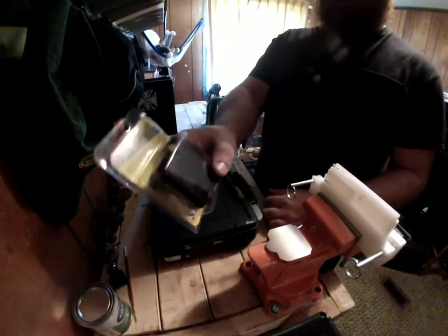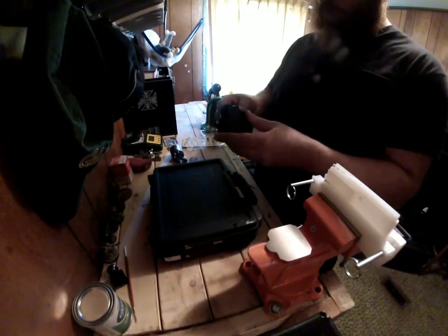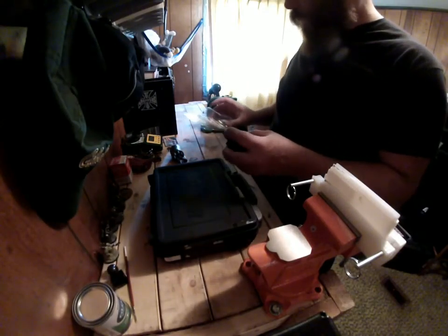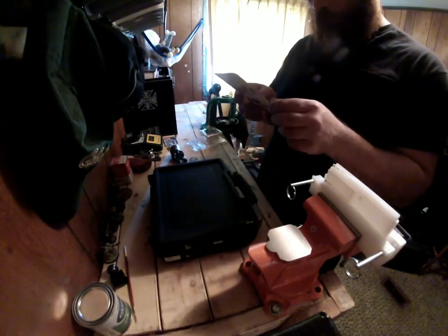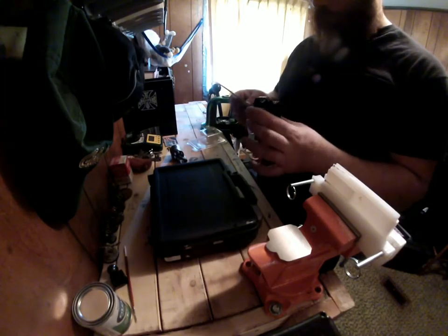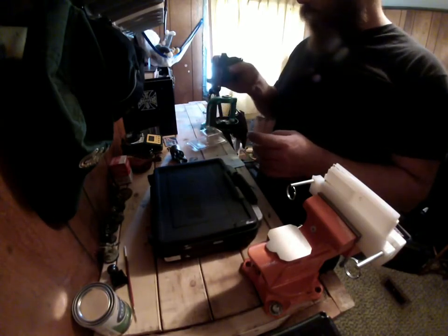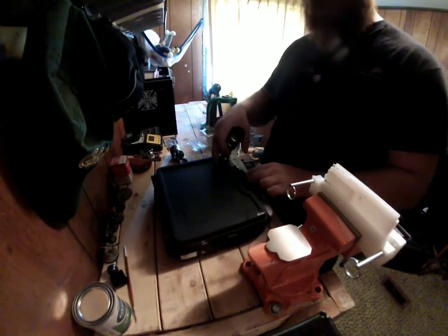Alright, bought one of these things today. I really have no idea how good it is. It's nice like this — I bought it just for those, by the way.